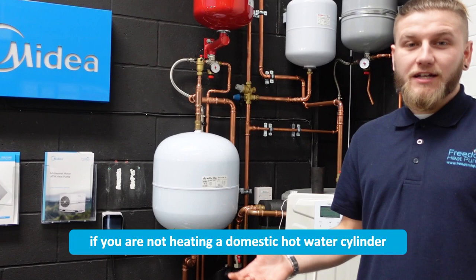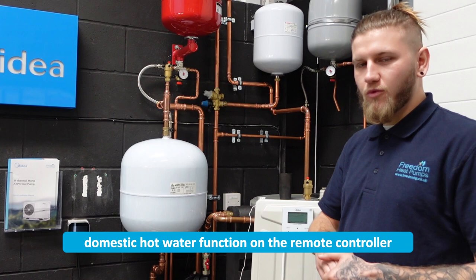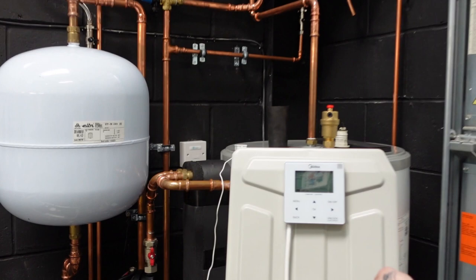If you are not heating a domestic hot water cylinder, you obviously don't need that temperature sensor, so it would just be a case of disabling the domestic hot water function on the remote controller. I'm going to show you how to do that now.